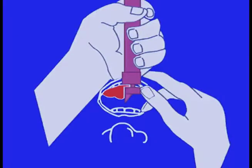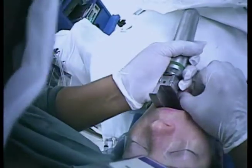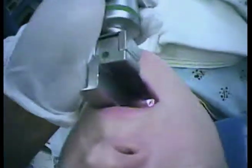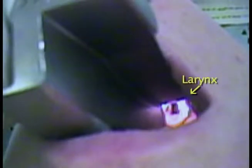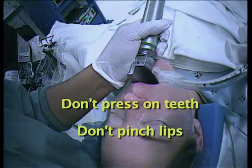As you start to slide the blade and tongue toward the left side of the mouth, slowly advance the blade until you can see the tip of the epiglottis. Lift the lower jaw upward, holding your left arm slightly bent and fairly rigid. Be careful — don't press on the teeth or pinch the lips between the blade and the teeth.